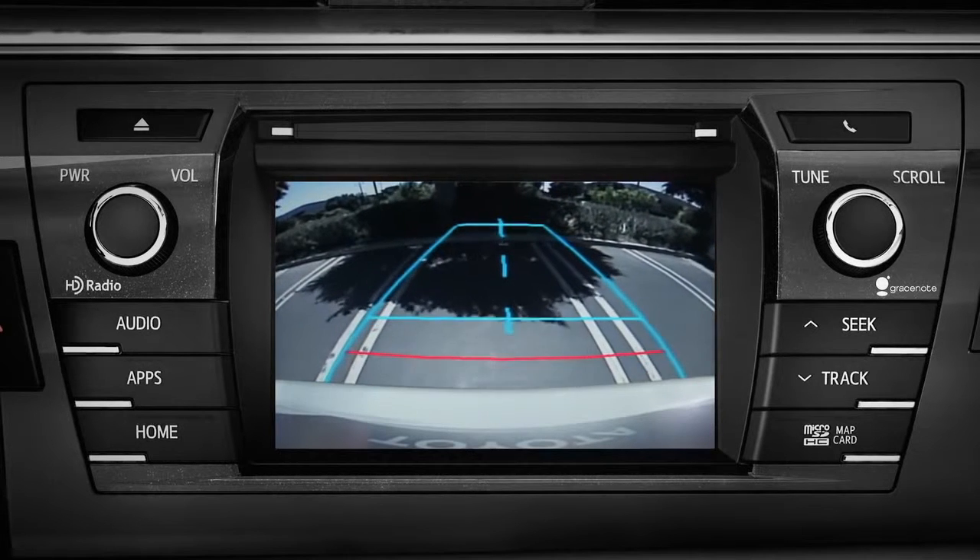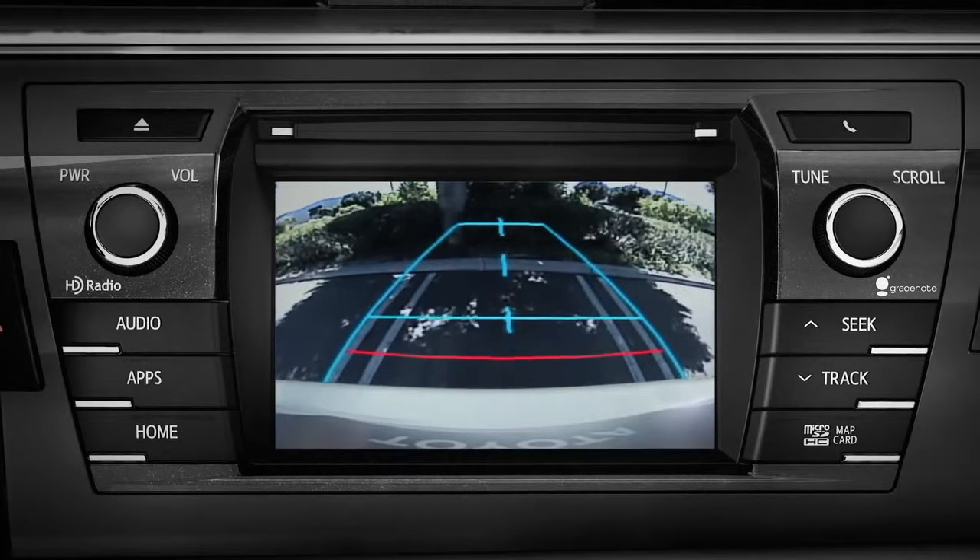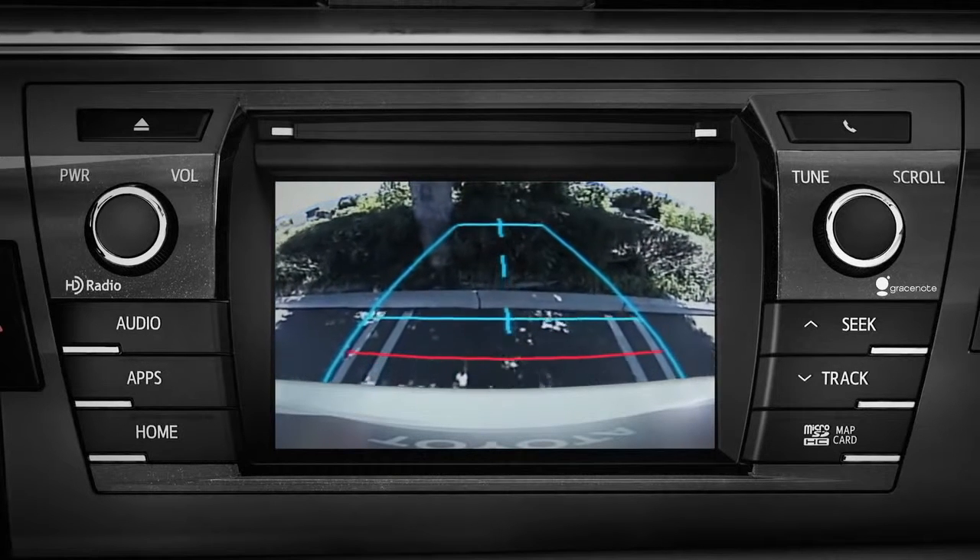On flat level ground, the horizontal red guideline is about 18 inches from the rear of the car. The next blue line is about 3 feet.